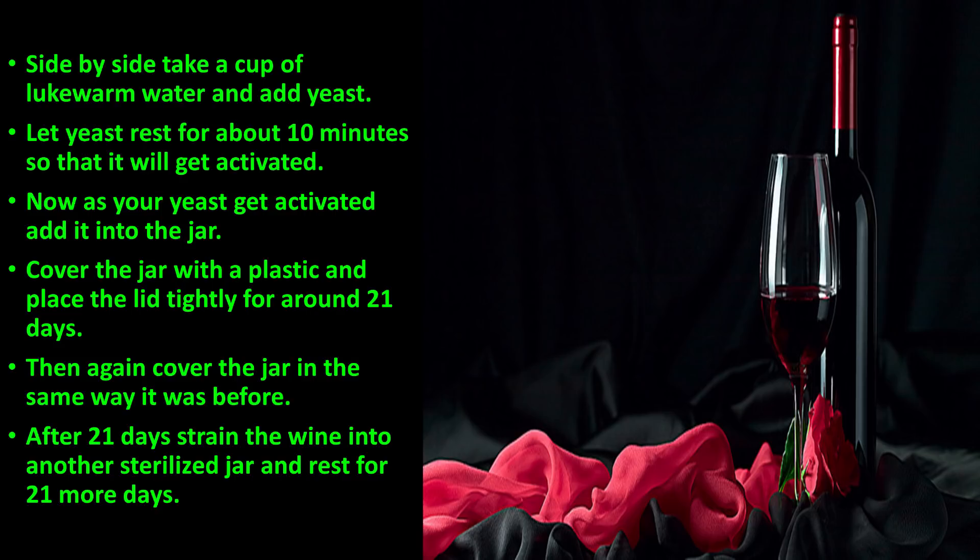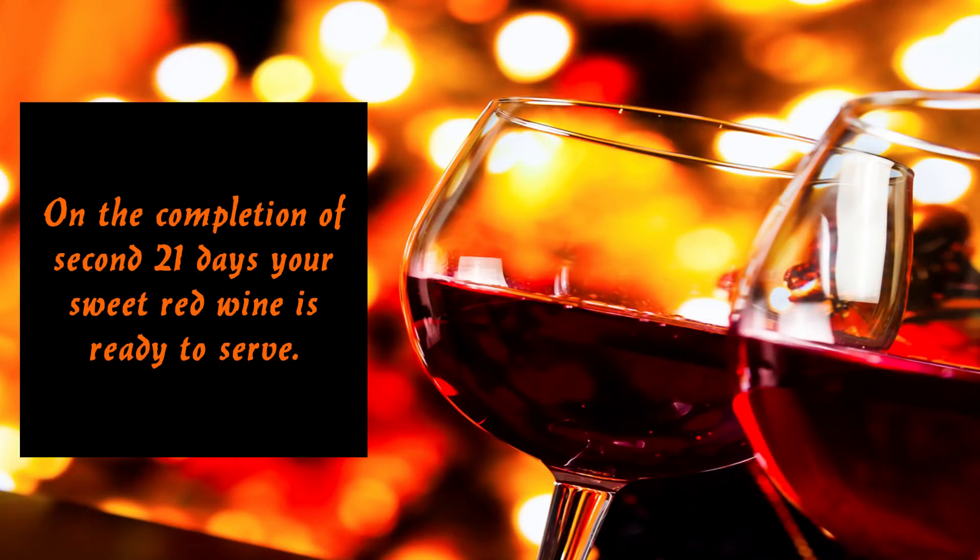After 21 days, strain the wine into another sterilized jar and let it rest for 21 more days. Sugar, when it breaks down, turns into alcohol and forms carbon dioxide. On the completion of the second 21 days, your sweet red wine is ready to serve.